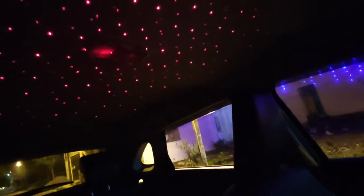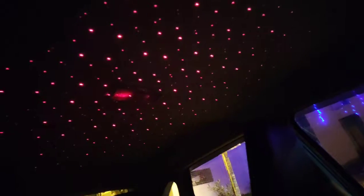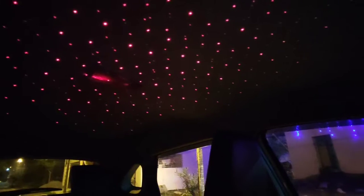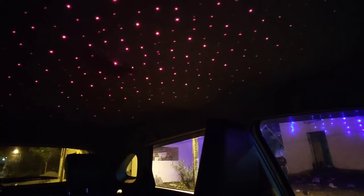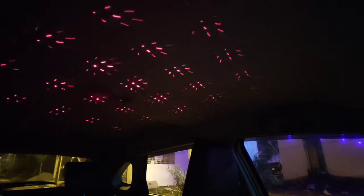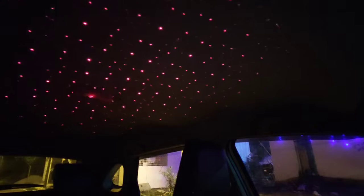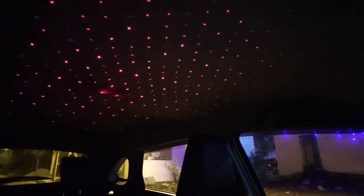This is the kind of projection, so this is the kind of projection of the camera. But this is the kind of pattern of the roof. This is the kind of rotation effect. Please let me know in the comments — it's running at just 250 rupees. It's a new star light.